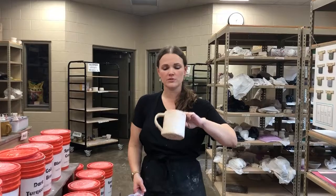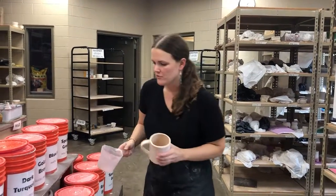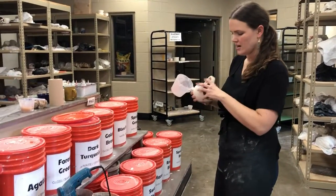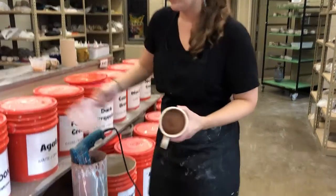I'm going to show you how to glaze your mug with two different colors using the inside versus outside method. The first thing I'm going to do is choose my two colors. I've decided to do gloss black on the inside and gray-green slate on the outside. So the first thing I'm going to do is glaze the inside using gloss black.